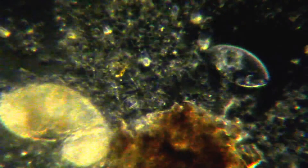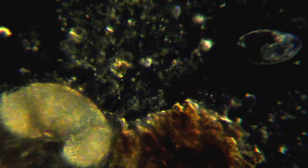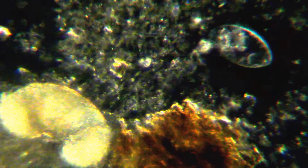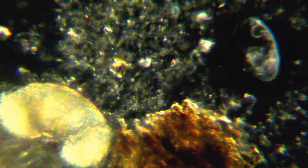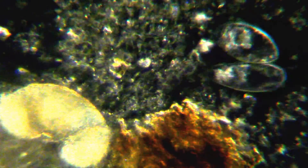Just being able to rotate things here a little bit gives you a slightly different perspective on the Darkfield. Right now I'm using the regular 25 power lens. Now I'll switch over to the Phase.